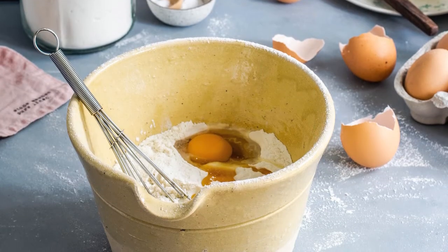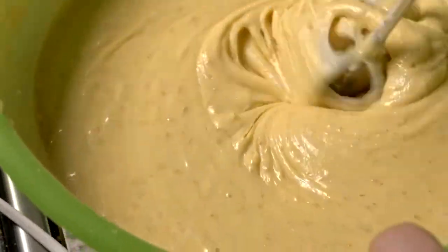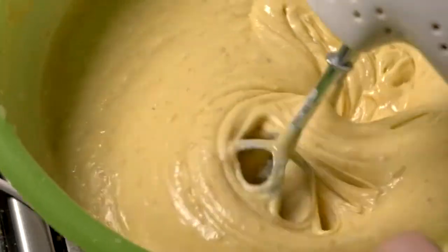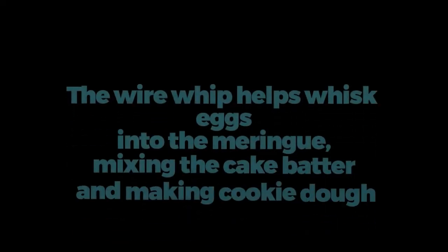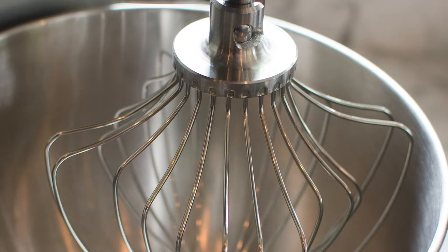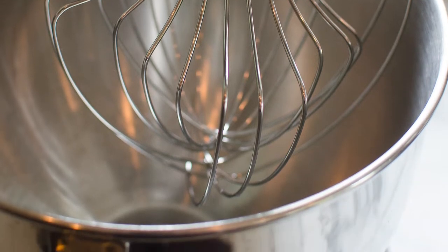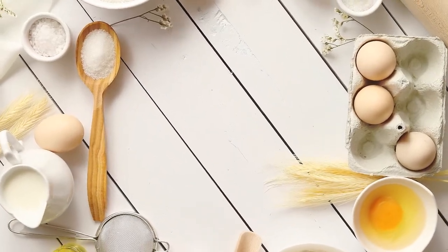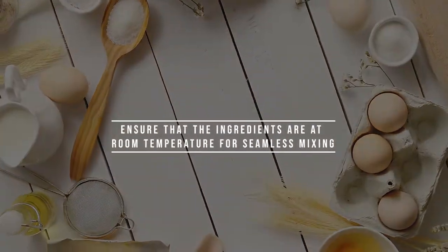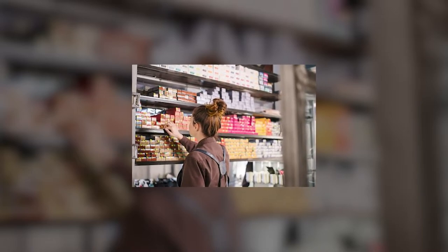Paddle Attachment Substitute 1: Wire Whip. A wire whip should be the first choice if you don't have a paddle attachment. It helps whisk eggs into meringue, mix cake batter, and make cookie dough. A wire whip is a great substitute as it allows more air to be whipped into the mixture. However, ensure that the ingredients are at room temperature for seamless mixing. Wire whips are generally quite cheap and readily available.